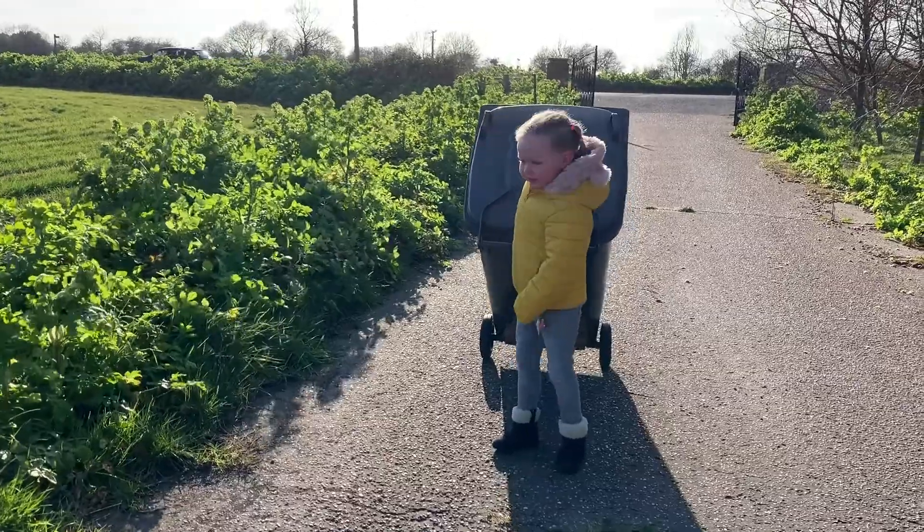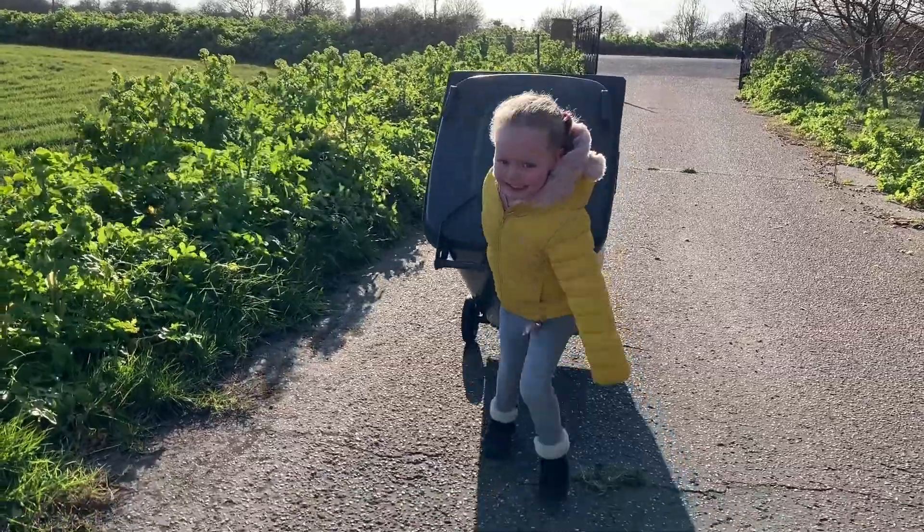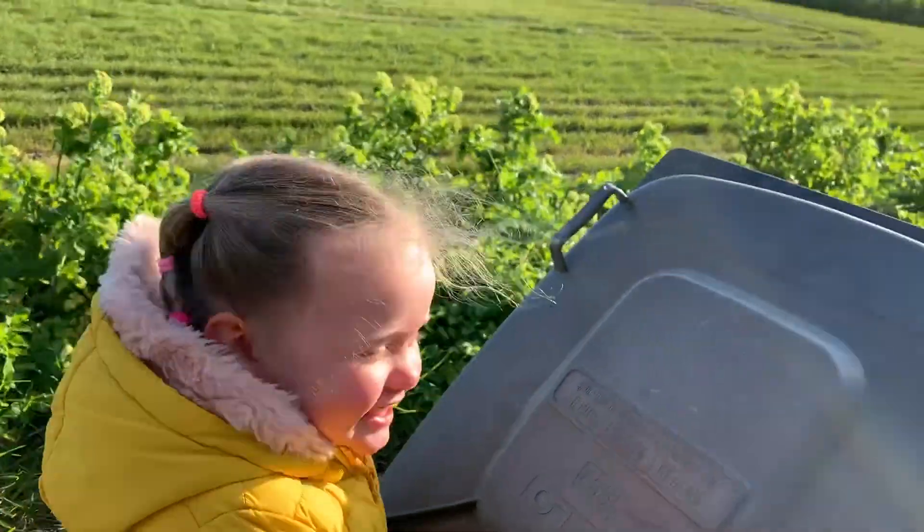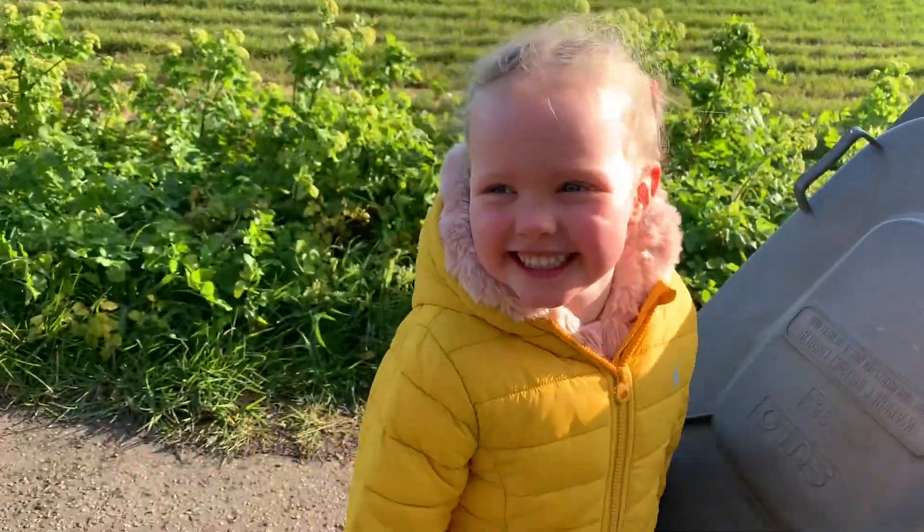That was really awesome. Come on, look — you've got work to do. Get that bin up there. Get out of that house. Go on, only a mile left. Go on, get up there!